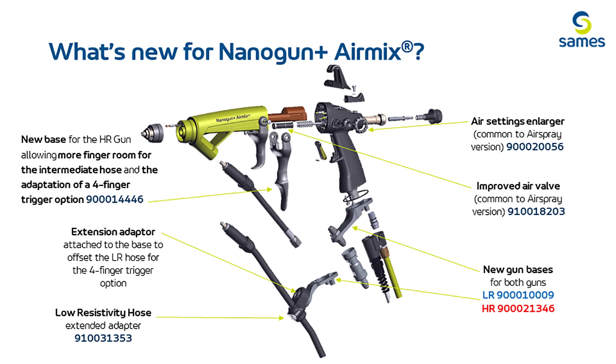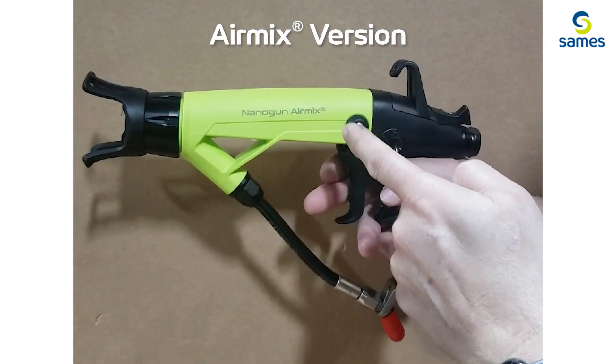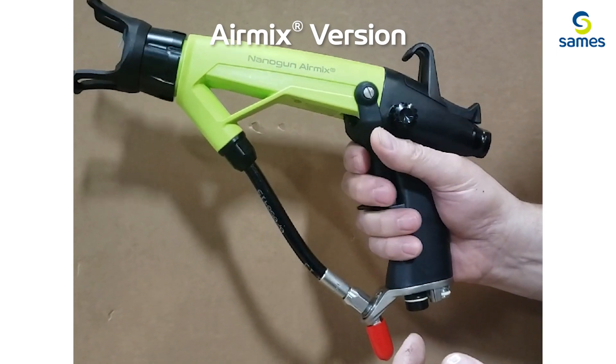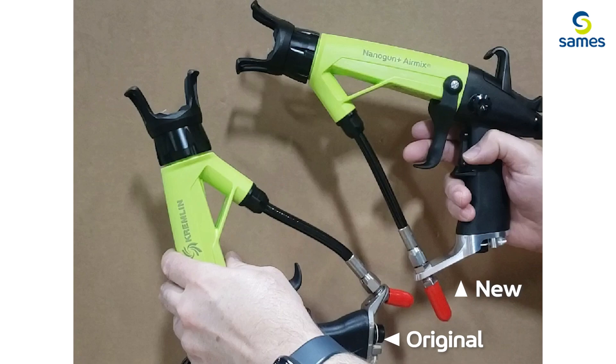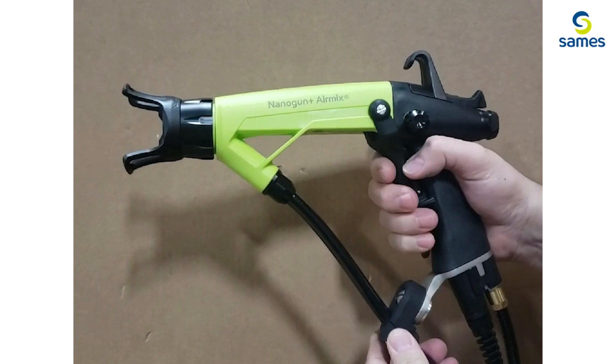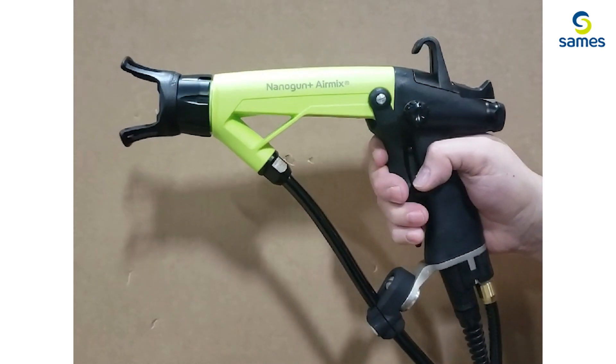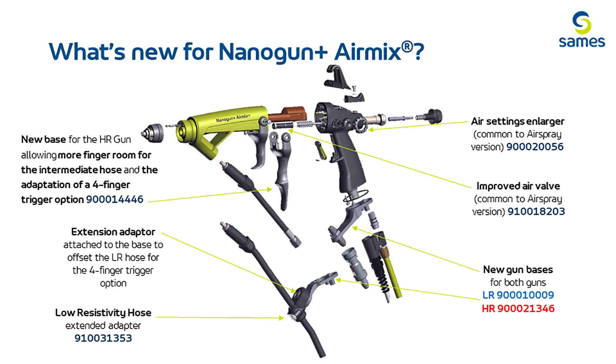Now moving on to the exclusive changes for the Nano Gun Plus air mix — there are new gun handle bases for both low resistivity and high resistivity. Both bases are extended to allow more trigger room and comfort. There will also be an extension adapter to attach the low resistivity hose for even more room. This all enables the use of the new forefinger trigger for less painter fatigue.